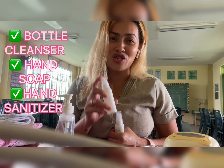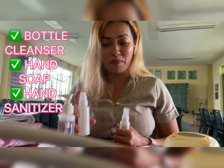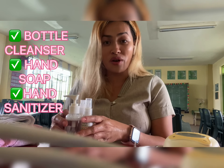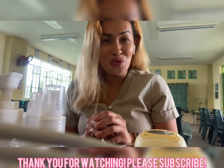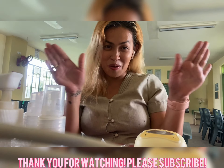When pumping, you should always wash your hands before and after. I also have here my hand sanitizer, which is of course very important. And don't forget a pumping bra, so that you will not be holding the bottles during pumping time. That's all for today, mommies. Thank you very much.